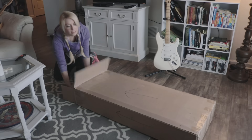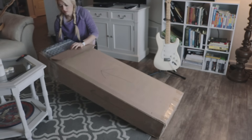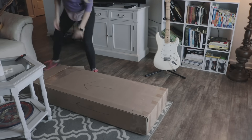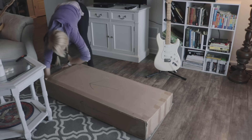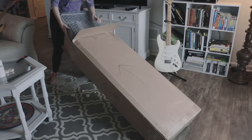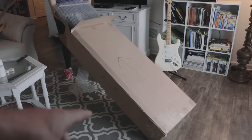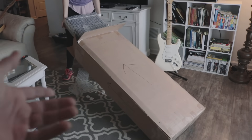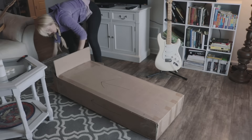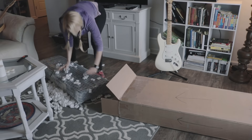Wow, this is so cool. It's a beautiful case — I can already see it. It's actually really heavy. I want to keep the box intact because I'm weird like that and I don't like to destroy things. I just feel like we might keep the box. What a mess. Wow. Here it is.